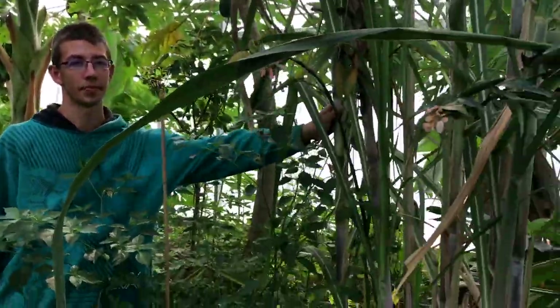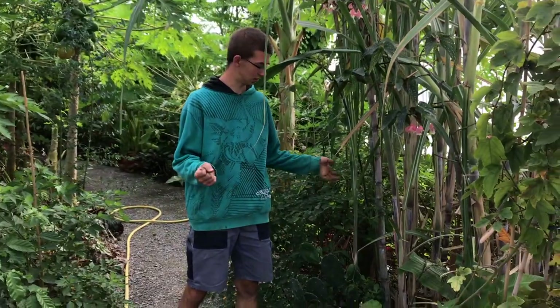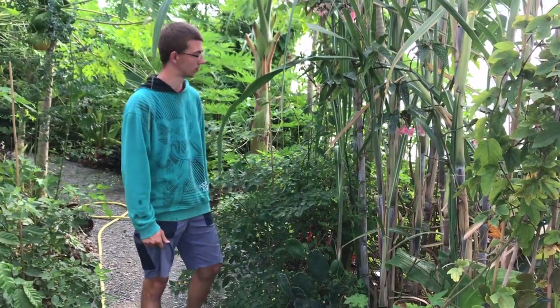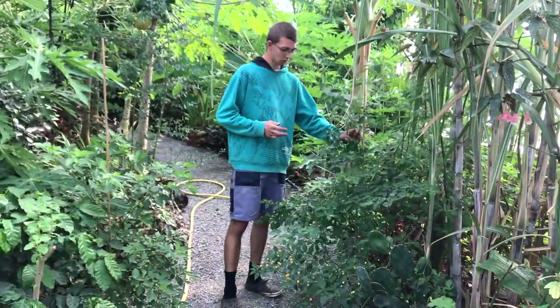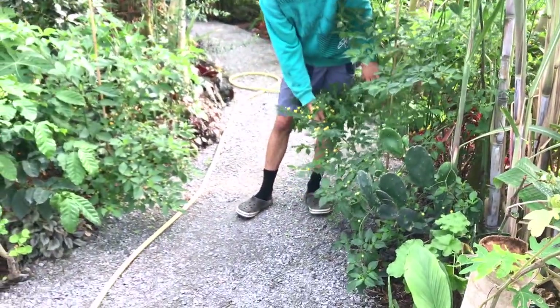On the left side we have sugarcane. Sugarcane grows extremely fast here — it's pretty easy to plant. Just take a hammer and a sugarcane stick and hammer it into the ground, and it will grow quite easily. As a ground cover, as small bushes we have chilies like this one, and they are really spicy.